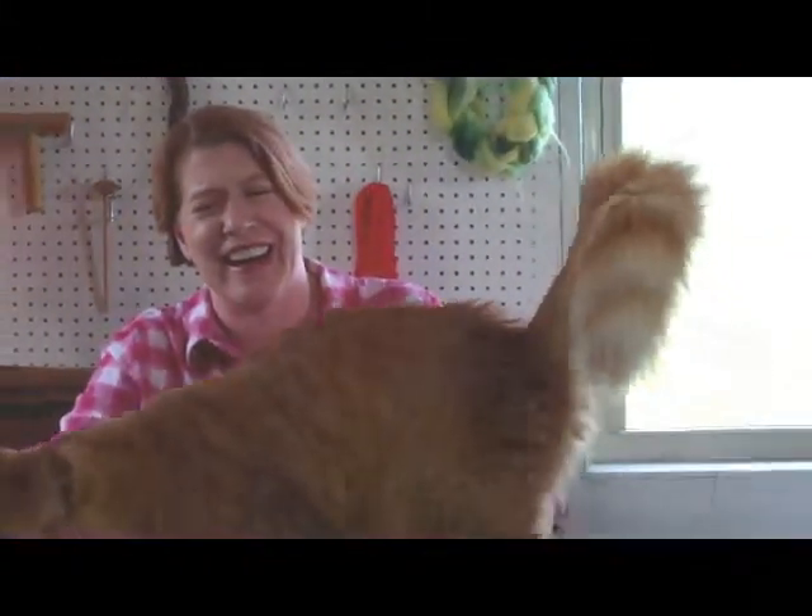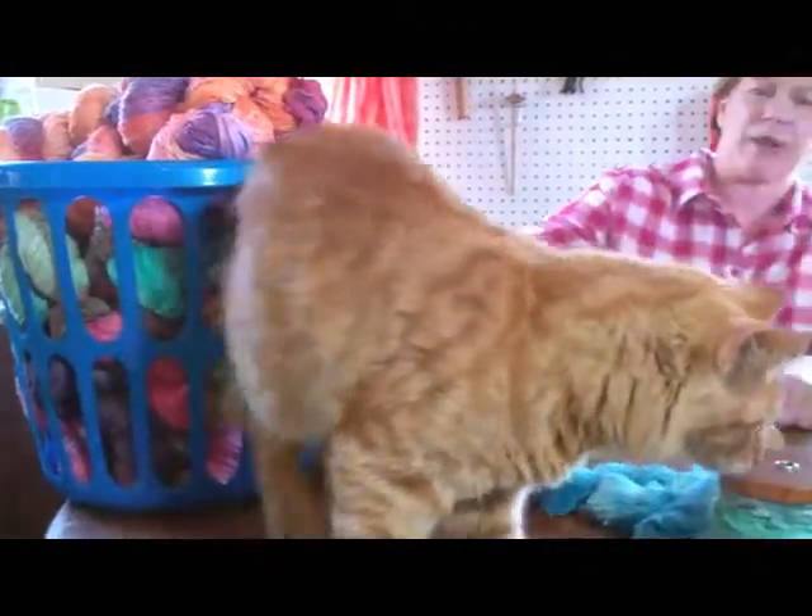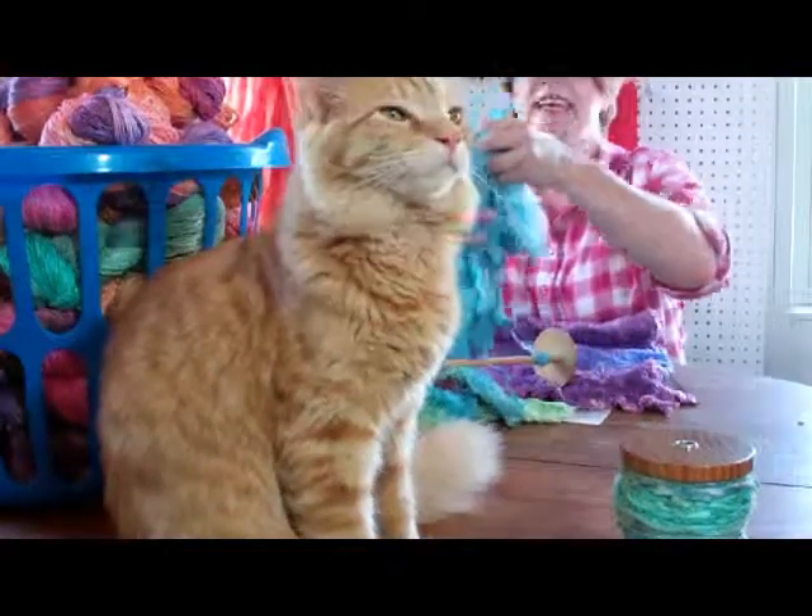It's a silk sheet that I have dyed. Well, hello — Porky. I guess Porkchop wants to join in. Stay out of the fiber, please. Thank you. All right.